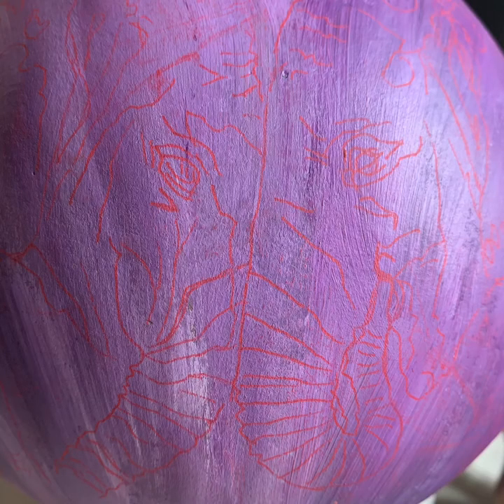And here it is on the gourd. Now this is red transfer paper. Obviously it's not the cat — I got too excited after I took the cat pictures and painted him. So you get to see what it looks like on the elephant that I'm working on.